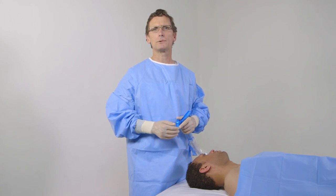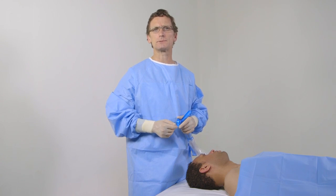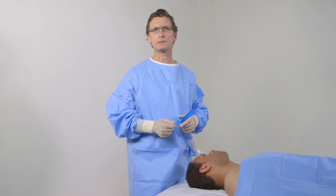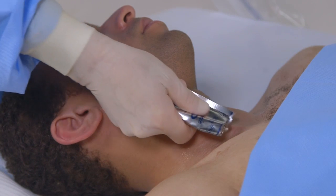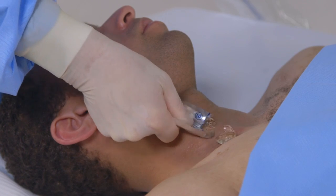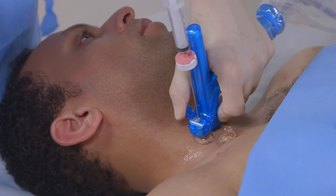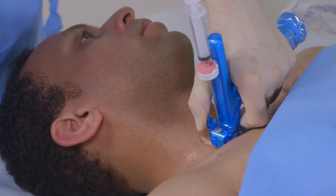I will show you on our model an example of how to perform a supraclavicular central line using AxoTrack. When positioning the patient for this procedure, it is helpful to put a towel roll between the shoulder blades. Place a liberal amount of sterile gel on the probe on the lower neck. Track the internal jugular vein down to the level of the clavicle to a position between the two heads of the sternocleidomastoid muscles.